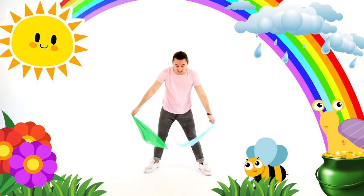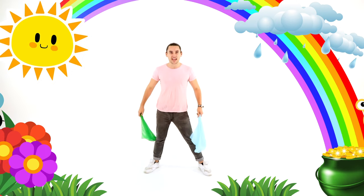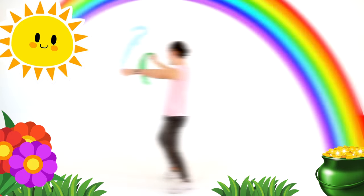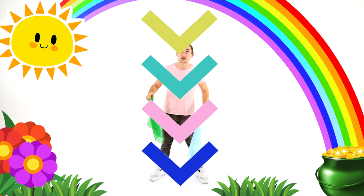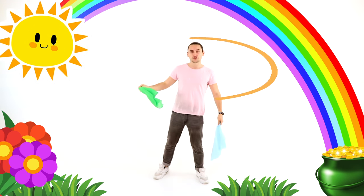Great job! After we've done that, we're going to do our scarf turn. Wave your scarves as much as you can and turn around nice and slowly. Make sure you're waving them a lot so the scarves are going everywhere. Fantastic job. So we've got our up crisscross, down crisscross, up crisscross, down crisscross again, and then scarf turn around.